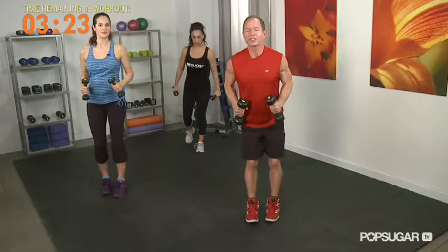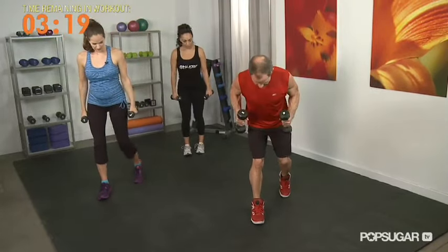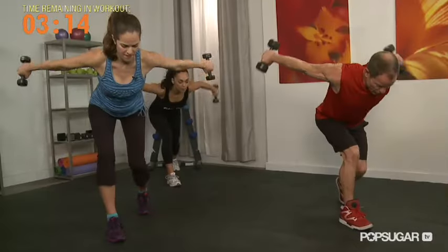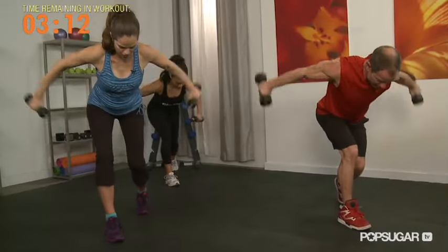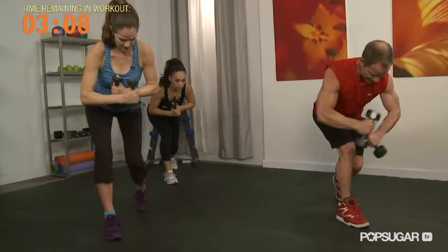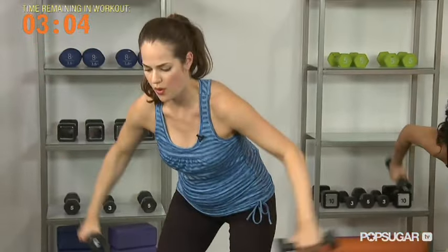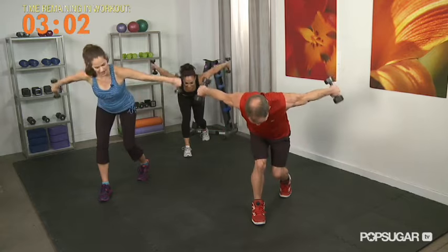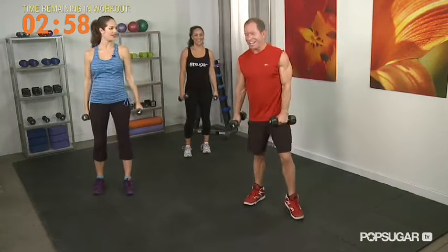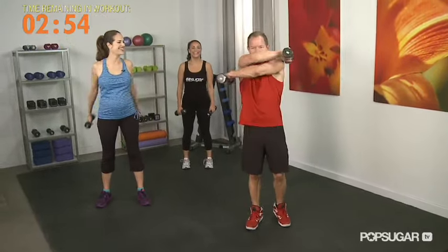It actually allows you, if you're starting to fatigue, a little more range of motion. Beautiful. Last set — and back. If you notice, you're doing ten in each section. Four, five, six, seven, eight — you guys good? Oh yeah. And ten. Beautiful. Nice. Shake it out, hug it out, stretch it out.